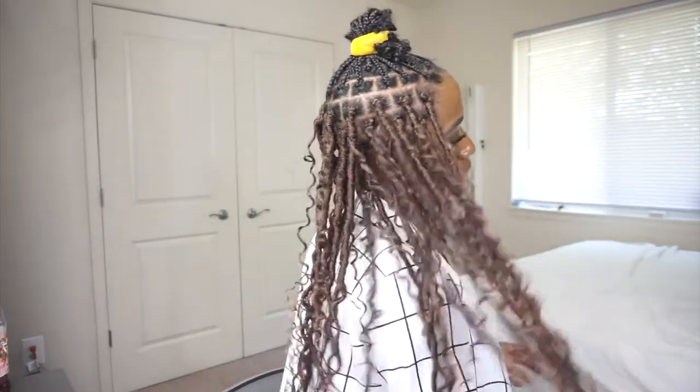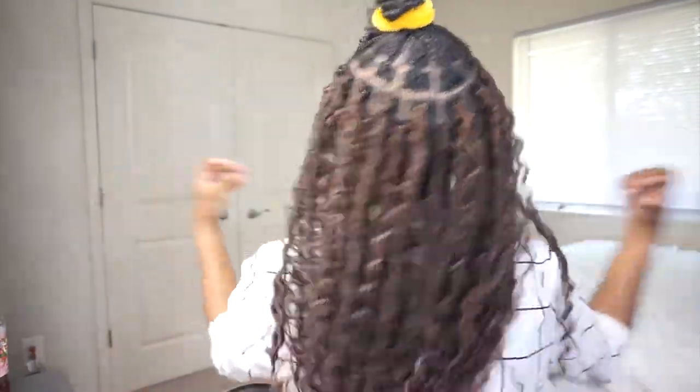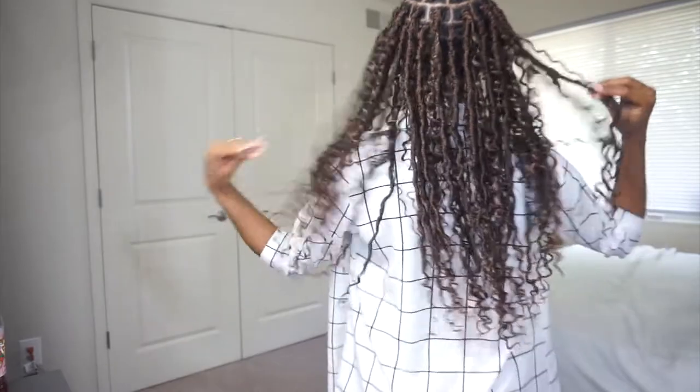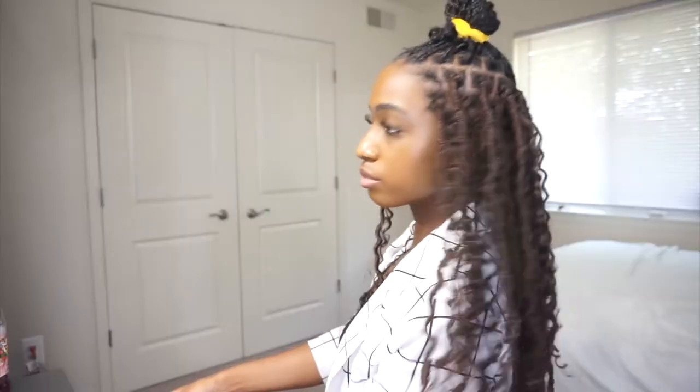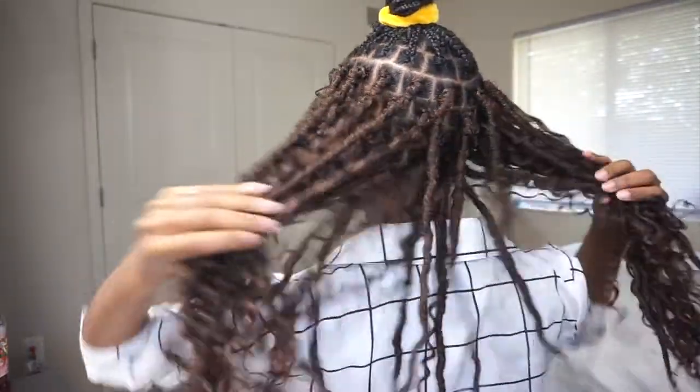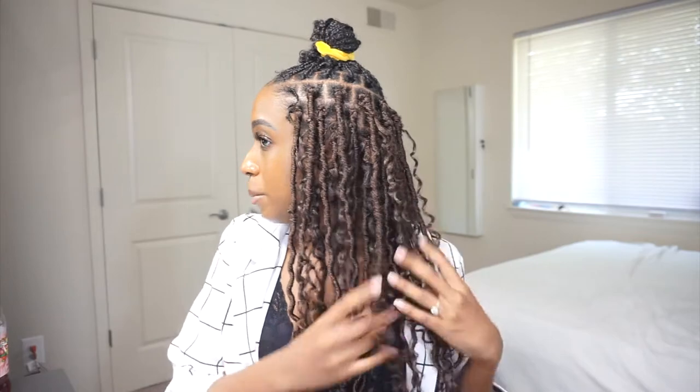I want to show you what I have so far — I really like how it looks, the curls and the locks. I'm not sure how long these curls are going to last though, so we're going to test it out. When you're putting the hair in, be careful not to separate the curls or make them frizzy or anything like that.